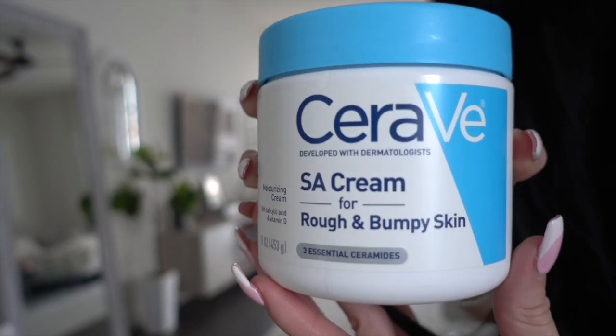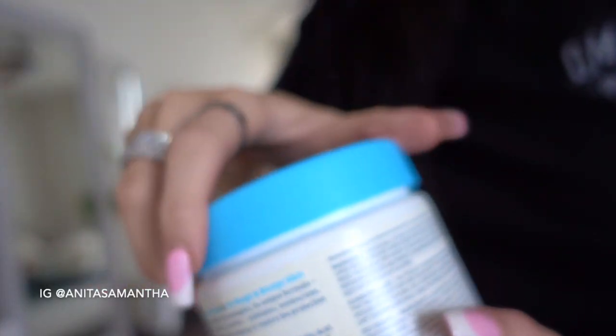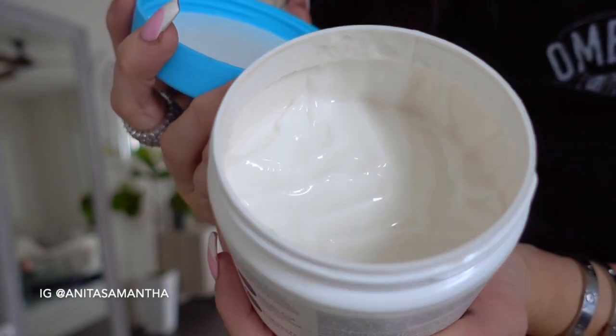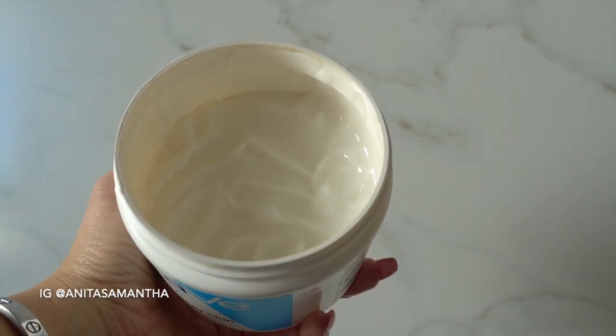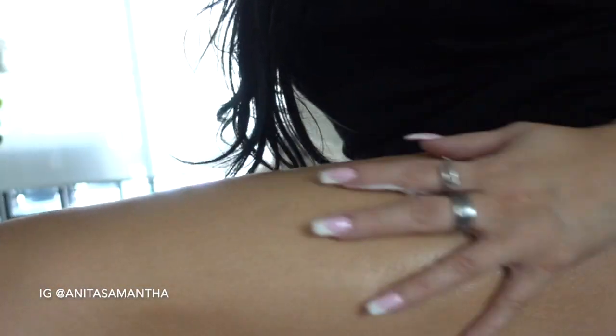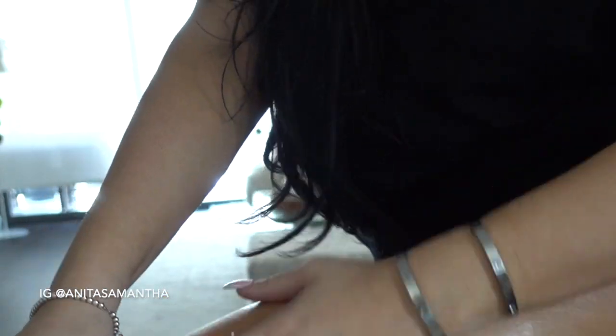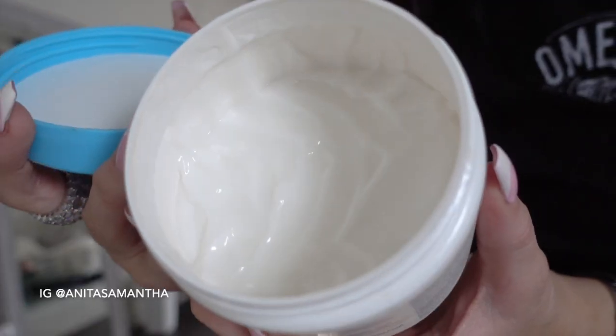Next up is another store-bought item that's also dermatologist recommended — it's called an SA cream by CeraVe. This is super popular. I've already used at least half the tub and it's just so good. I like to apply a really good amount — the texture is really silky. I would recommend putting this on at least once a day, twice a day per dermatologist advice. You can get it from Target. With all of these tips and hacks you should see so much improvement — try to stick to these things for about two weeks and give me your results in the comments.